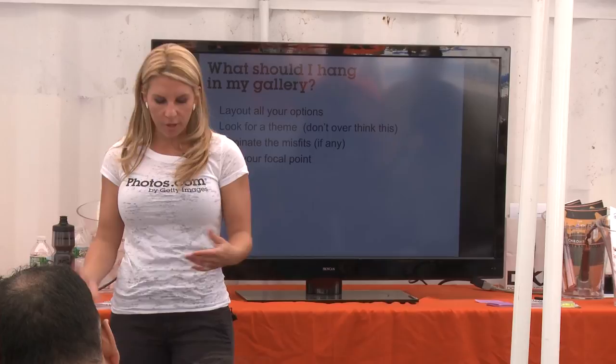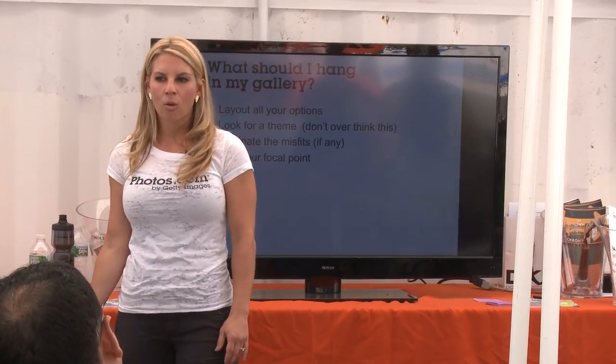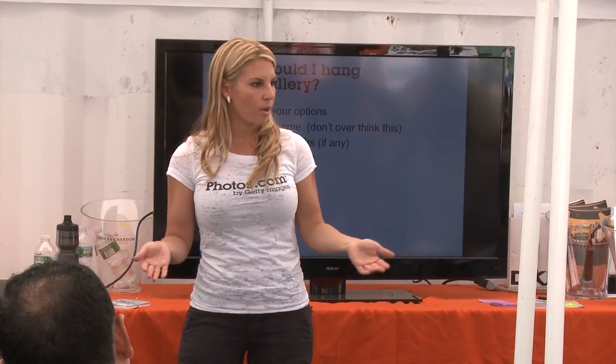Once you have all your options, look through and ask yourself what doesn't fit here, what doesn't feel right, what are you looking at that you're just not sure you want to put on the wall. I like to pick a focal point — it gives me a starting point. When people come into my space, what do I want them to see? When I come home from a bad day or wake up in the morning, what do I want to look at?